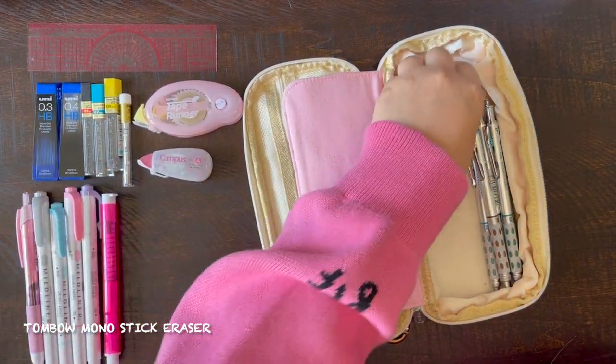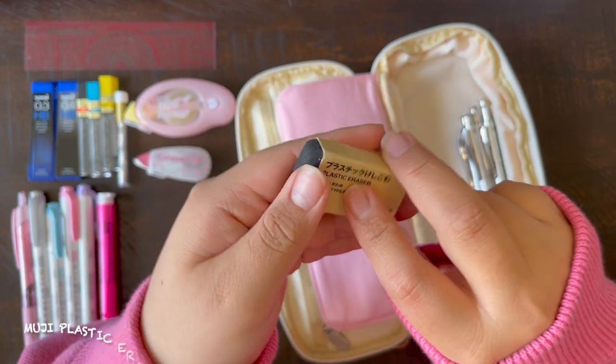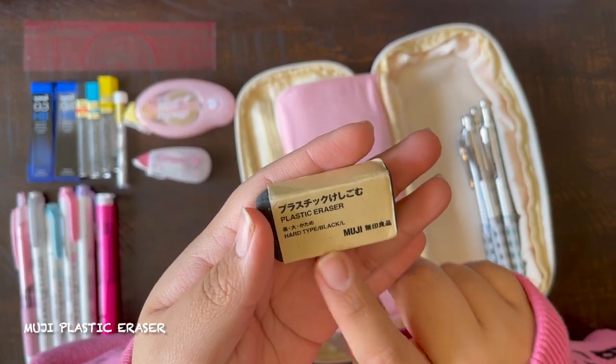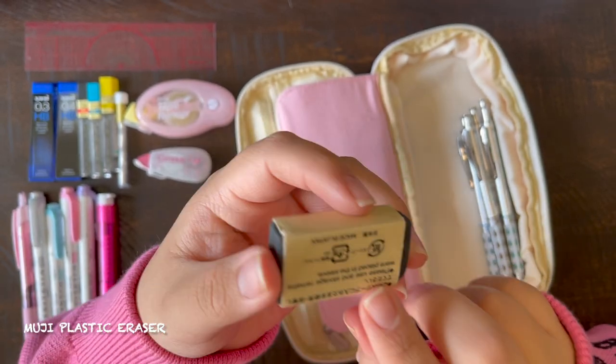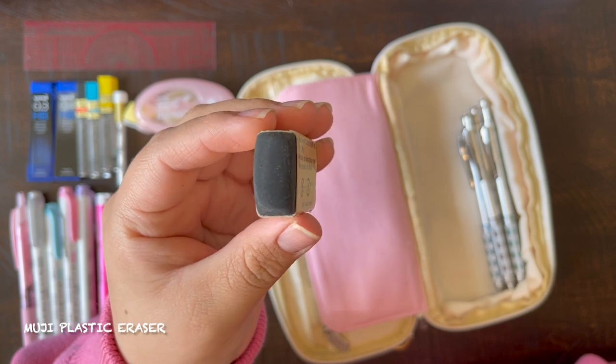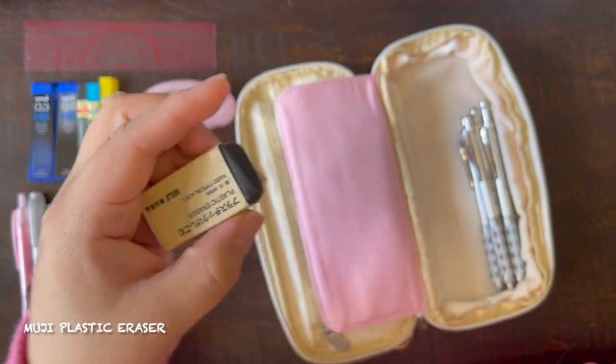Next up, we have my Muji Block Eraser — this is the size large, I believe. I have been using this for about seven years now. It is great, I love this eraser, it works well.